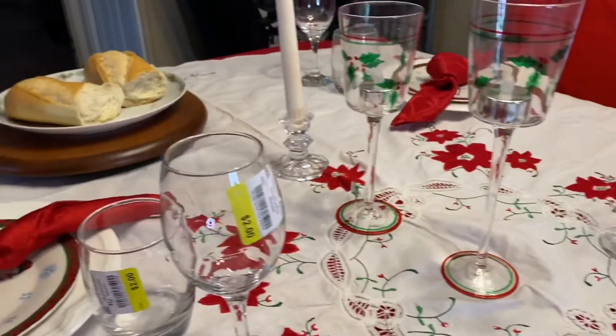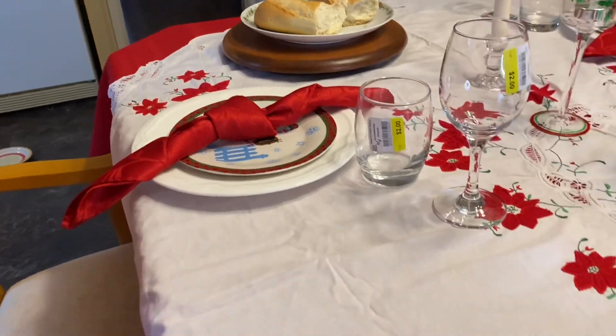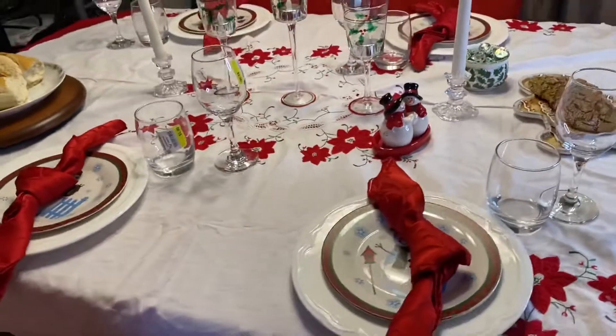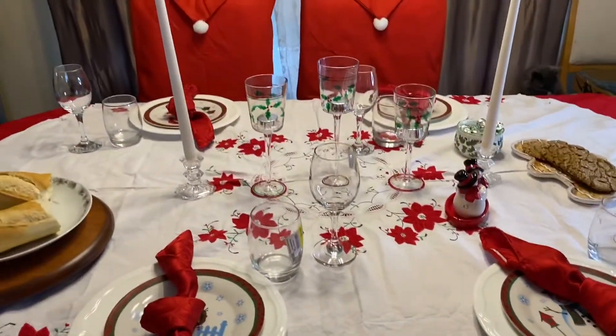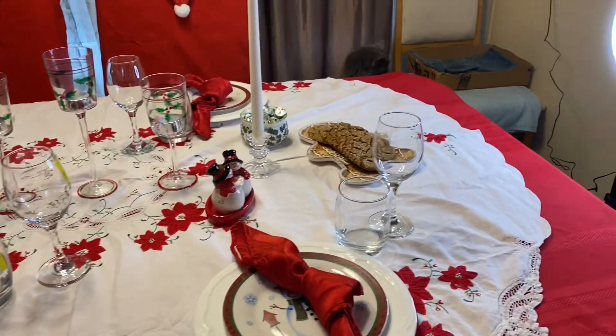Here is what table one of our thrifted place settings looks like — traditional red and white, very Christmassy, absolutely beautiful. I think you would agree.